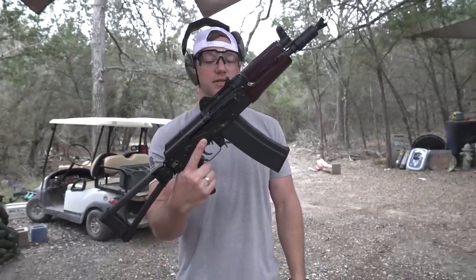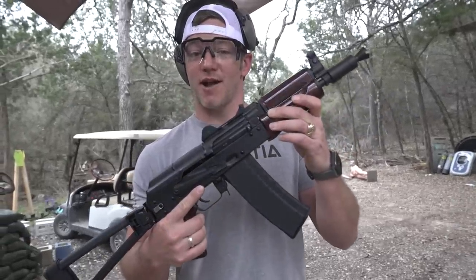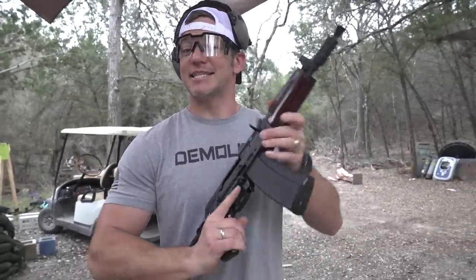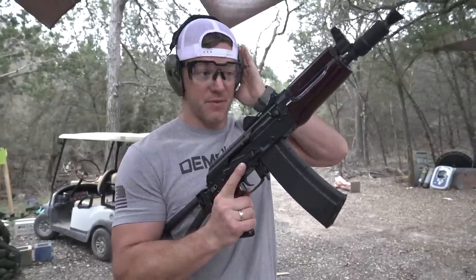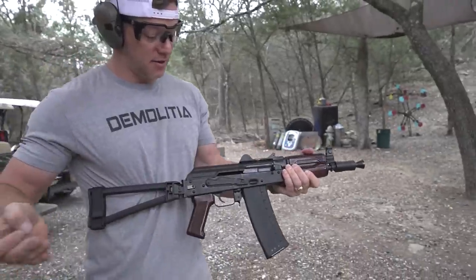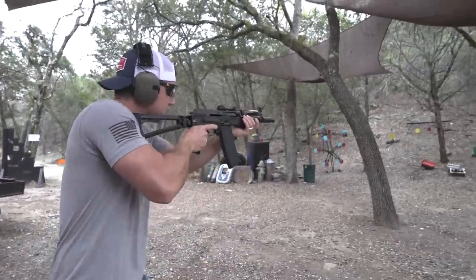It comes in just under $1,000. Most Krinks are chambered in 5.45x39, which is a hard-to-get round and very expensive. But this one is chambered in 5.56 — the same round that an AR-15 is chambered in, the same round that is in every sporting goods store in America. I haven't shot it yet, but I'm freaking pumped. Giddy up.